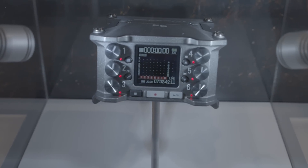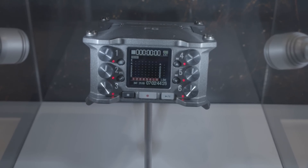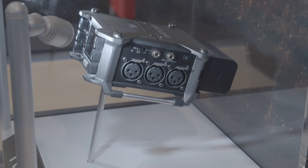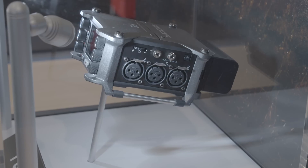This is the new Zoom F6. We have limited information, but we do know some things about it. Starting with the basics: you have six inputs, XLR, the same preamps as on our F8N. You have a line output plus a headphone output, as well as a timecode input and output, same built-in generator from our F8N.